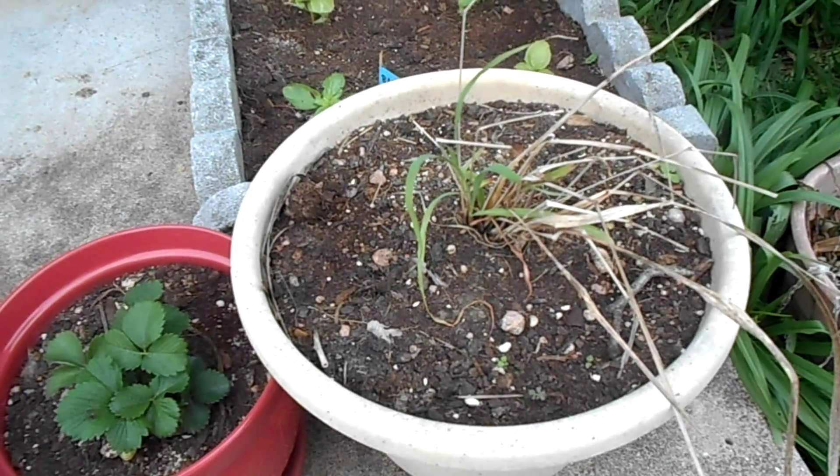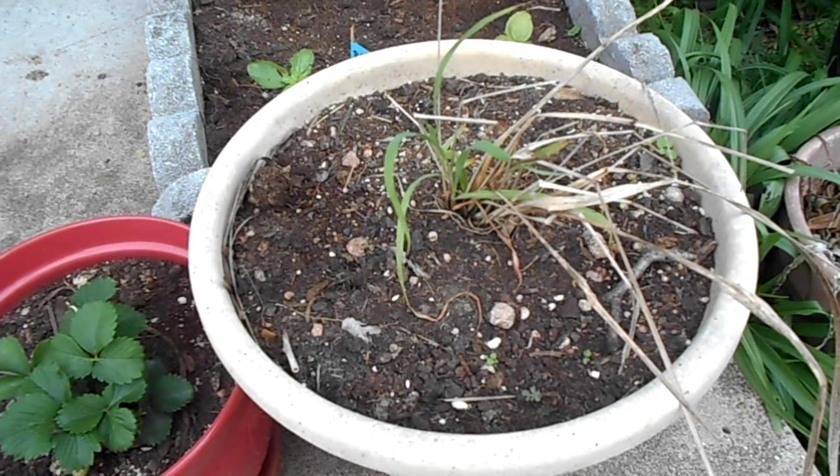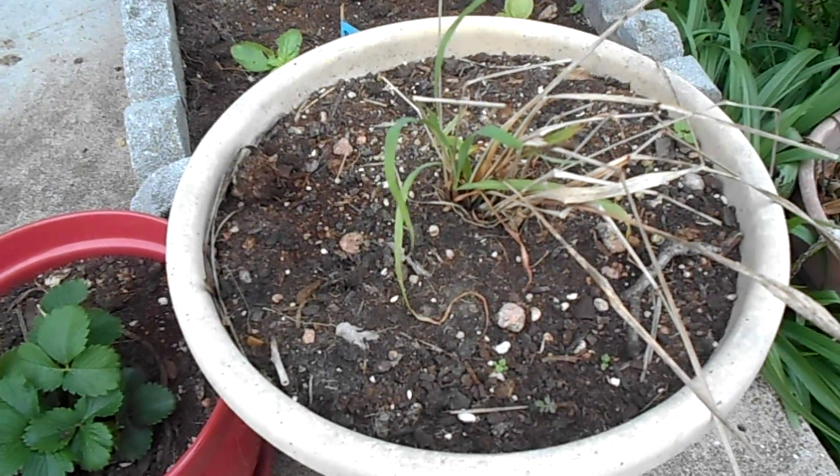The lemongrass — it's grassy. I need to weed it again, but it's looking pretty good actually.